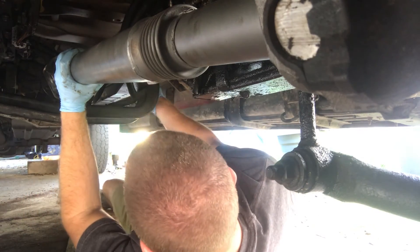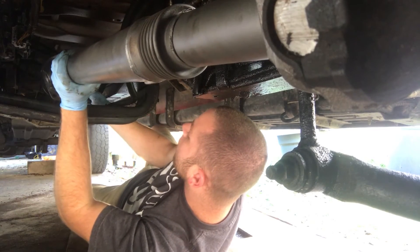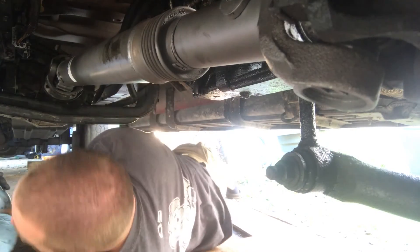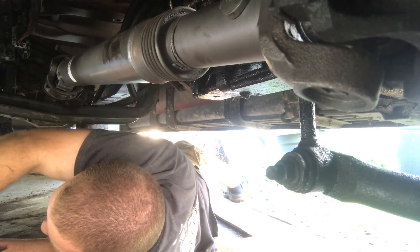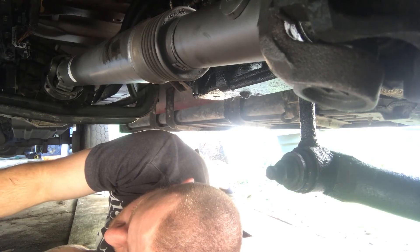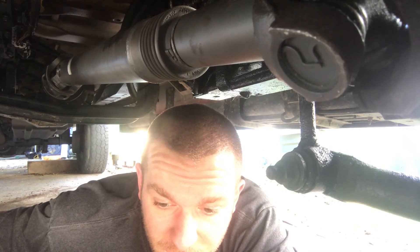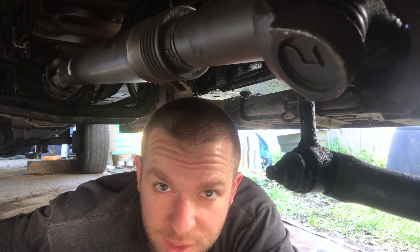The bolts actually go in from the back and thread into the drive shaft. One started, one started — all four started. Now I'll just torque them down. I've got them all bolted in now; I just have to torque them, which means I've got to go check my manual for the torque specifications, and find some way to either lock the hubs or do something so this shaft won't spin long enough that I can actually torque it down. So we're pretty much done — that's pretty simple.